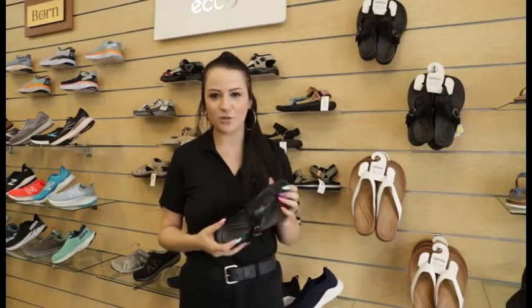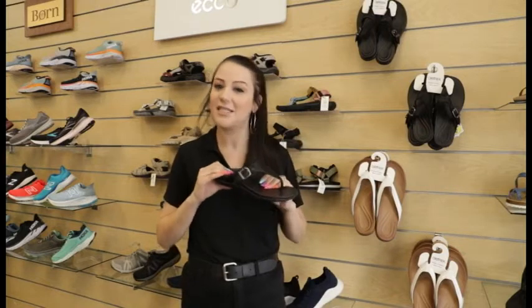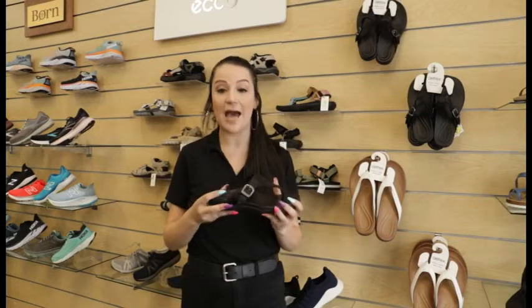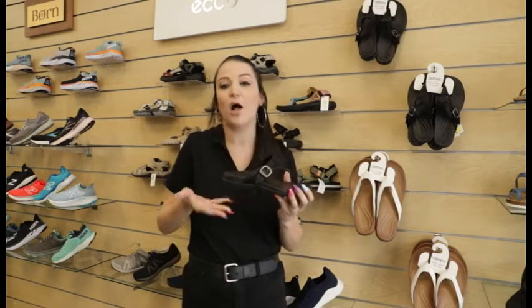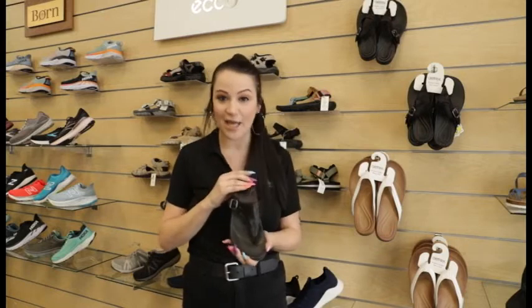The Atrex Rita can be used as your everyday sandal. The cushioning on here is fantastic. If you're dealing with something like plantar fasciitis, heel spurs, or anything like that — pain in the feet — something like this will keep all of that pressure off. Great cushioning, great shock absorbency, and the style is really cute.